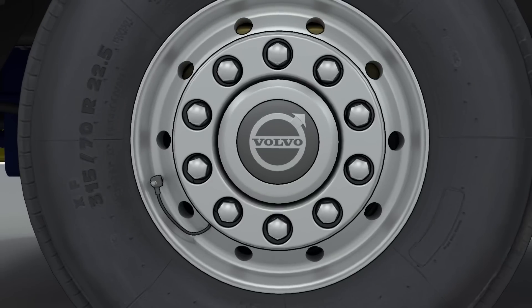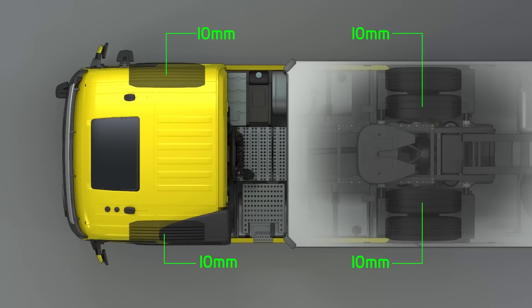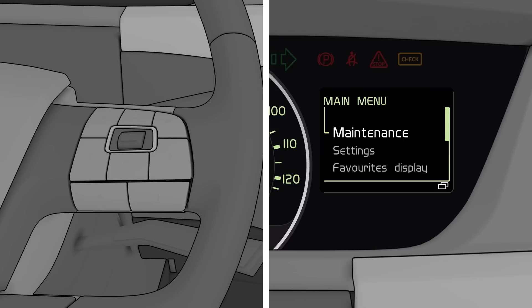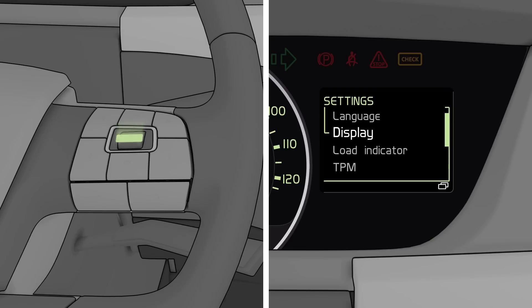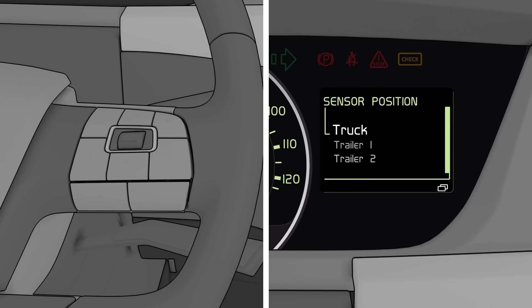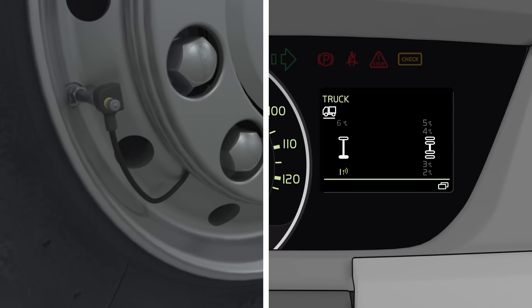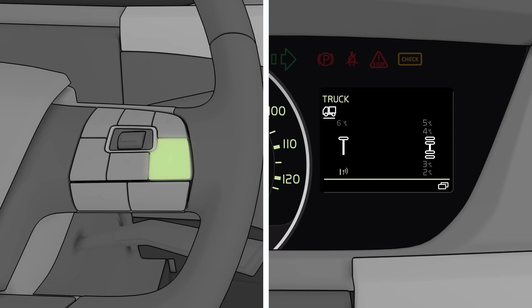The sensor on the left front tyre was already connected and can stay like that. To start connecting the sensors of the new tyres in the right order, the driver enters the settings menu, goes to TPM and then chooses Sensor Position. The front left tyre is blinking in the display, telling the driver to connect that sensor first. As the sensor on the front left tyre already has been connected, the driver can simply confirm using the buttons on the steering wheel.